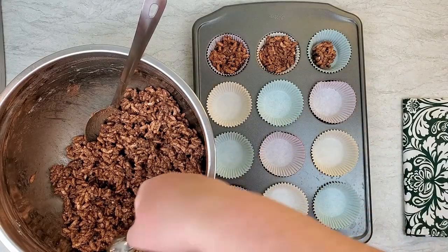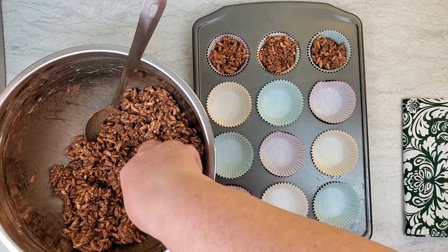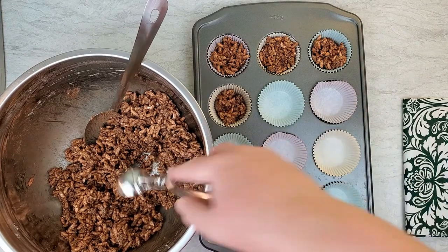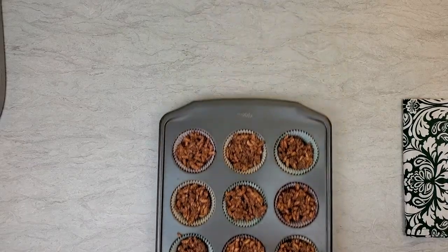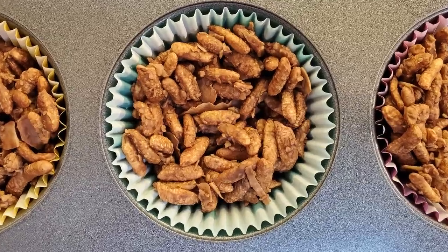Then you need to scoop the mixture into the muffin cups and you can pat it down a little bit. This makes nice individual servings. Pop the pan into the refrigerator and let the chocolate crackles set up. You need to wait about 15 minutes and then the crackles are ready to serve.